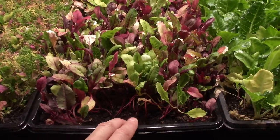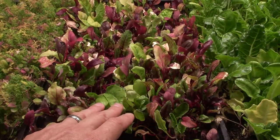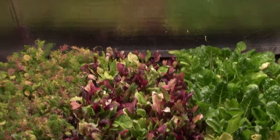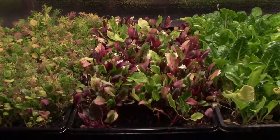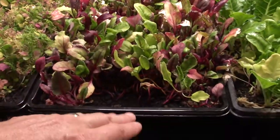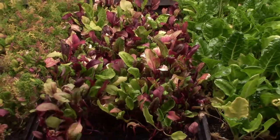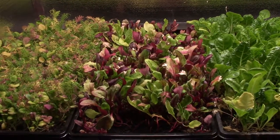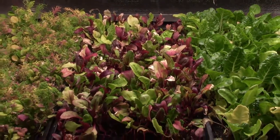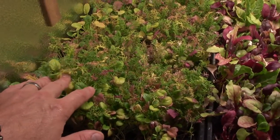This one here I believe is another beta salad mix. These just do not seem to do as well as I would expect for the amount of energy I'm putting into them. The light is 19 inches above these trays and I'm getting some growth — I can get a harvest of a salad off this — but the one that was here last week I harvested it off and it went to the compost bin. I'm not going to try second cuts on these; they're basically one-and-dones.